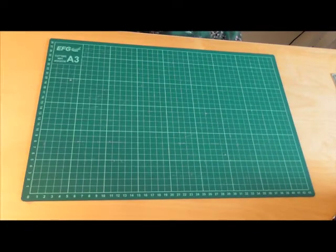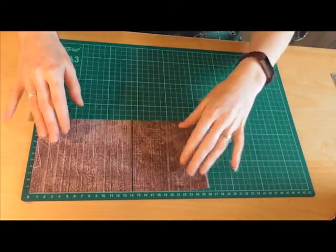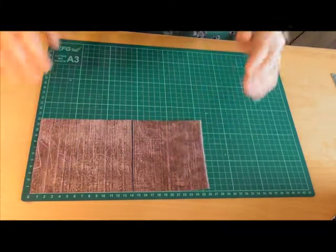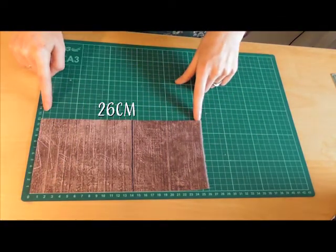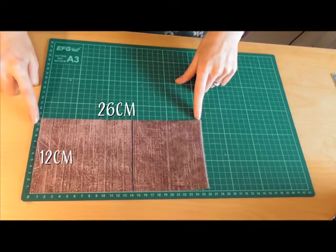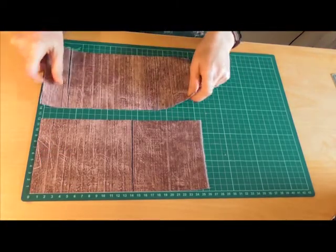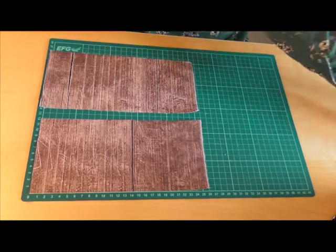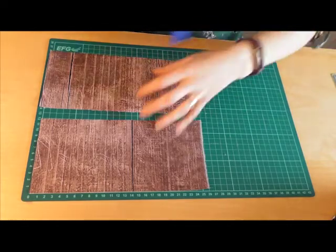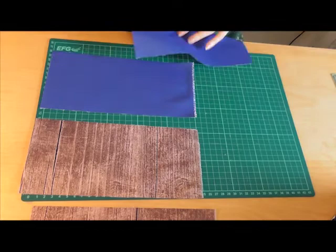The first piece of fabric is for the shorter side of your box on the outer part. This is 26 centimetres this way by 12 centimetres this way, and we've got two of these for the outer and two for your lining.